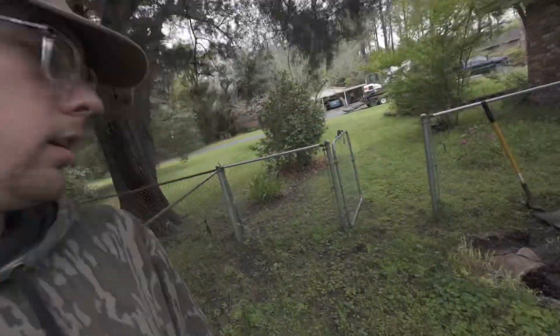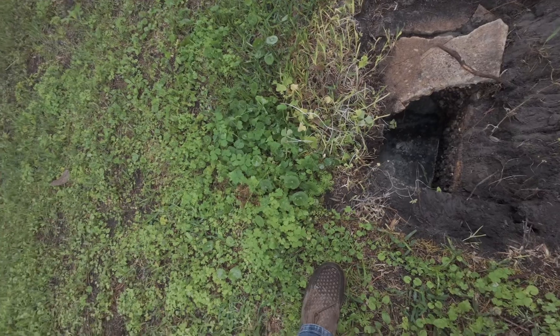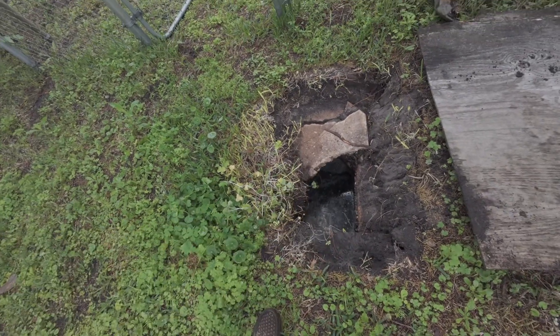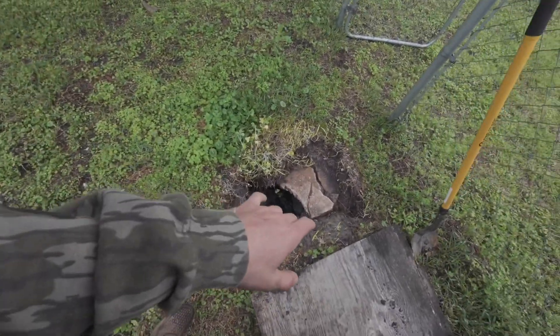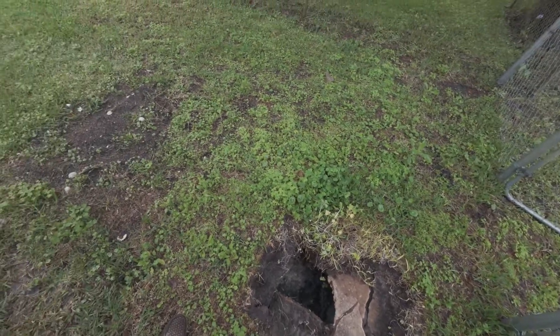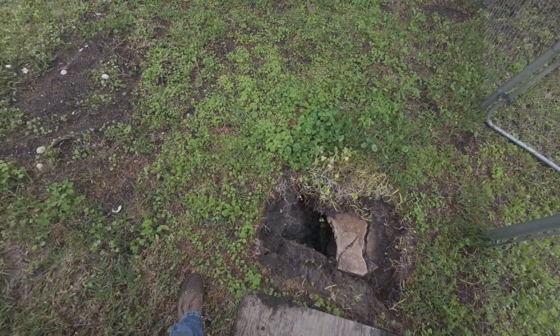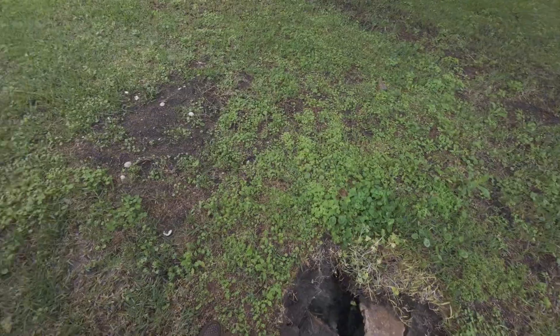We made it out here to the lid change. I'm currently standing on the tank. This lid has decayed and broke in, so what I need to do is expose this whole tank. We got three rectangle lids on top of this thing — it's old school. I'm going to get this dirt off the top, get all the way around the outsides, clear it out, to where I can come and set this new precast lid on top.